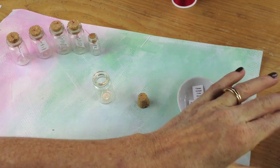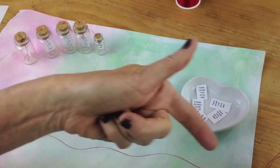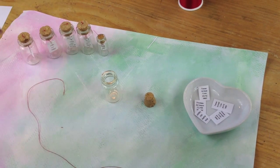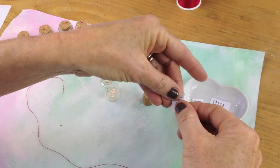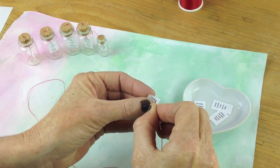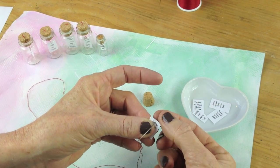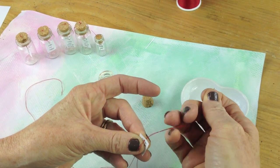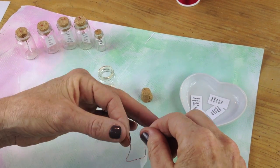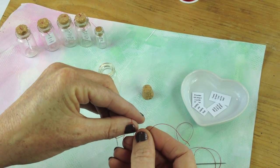I'm going to get a needle and thread. You want the needle and you don't want to double the thread — you just want it like this. Take your little note and, right at the top, you're going to put your needle right through. Don't put it too close to the top because it'll rip. Do this very slowly because you can rip it — it's just a piece of paper. Then tie it in a bow.